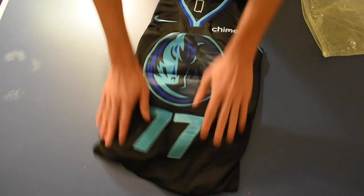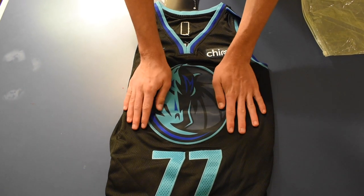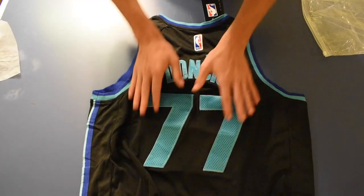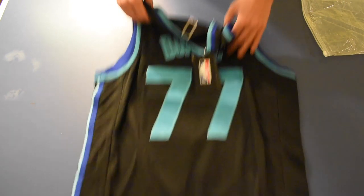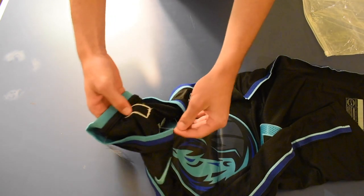Finally, the jersey I got — the Luka Doncic Maverick jersey. You can tell this logo is definitely stitched on as just one big piece, but it feels nice. You've got the 77, the sponsored logo up there, and then on the back Doncic looks pretty nice. You even get the NBA tags on these and the NBA dry fit — they're trying to make them as legit as possible, which is kind of sweet.